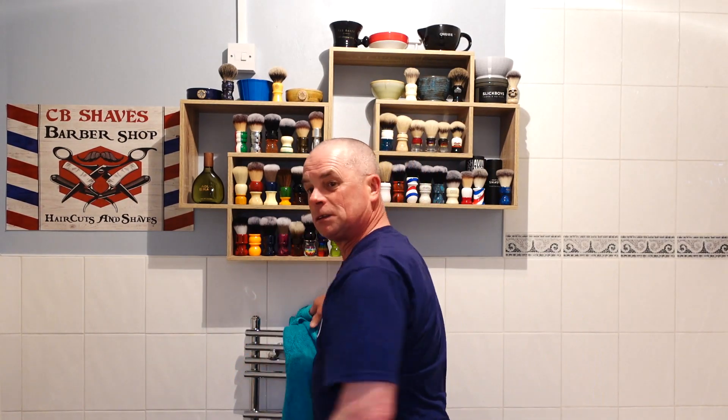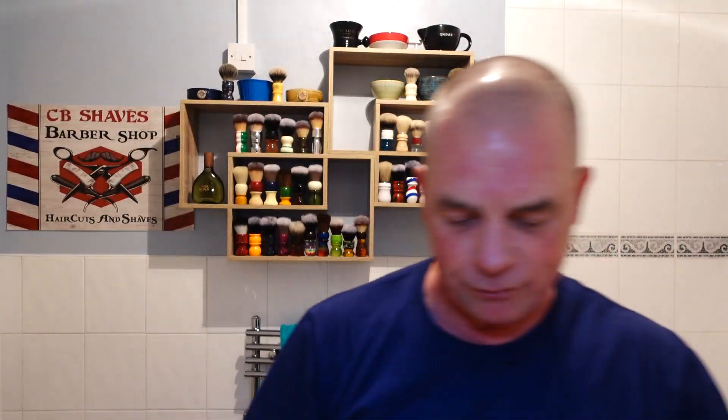I don't like rushing a shave. Right, balm — I'm going with After by Melon. Just a bit. And that is beautiful — that is a great shave.